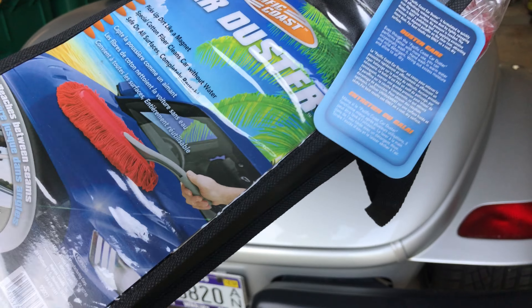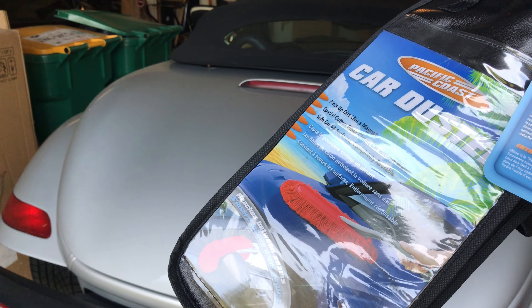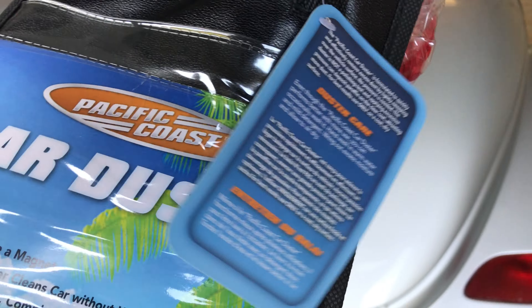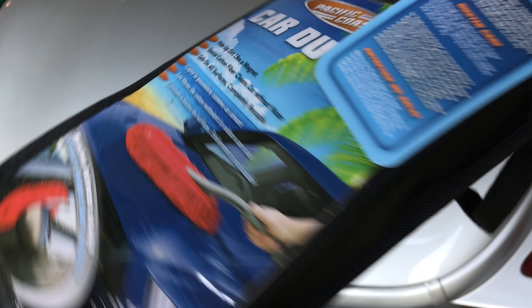I've had in the past like these car dusters and generally they have worked really really well. I've wanted one because there are times when I want to take out the car and just give it a quick cleanup. This Pacific Coast car duster was the cheapest one I could find — about half the price of many others. It does come with this little bag, and I'm impressed with the little velcro closure on it and dual handles. This one is brand new, right out of the box.